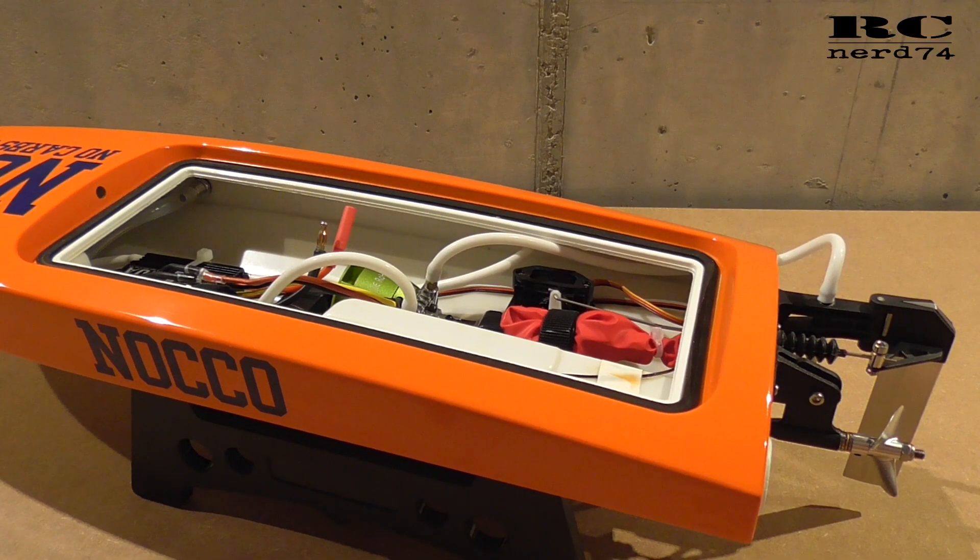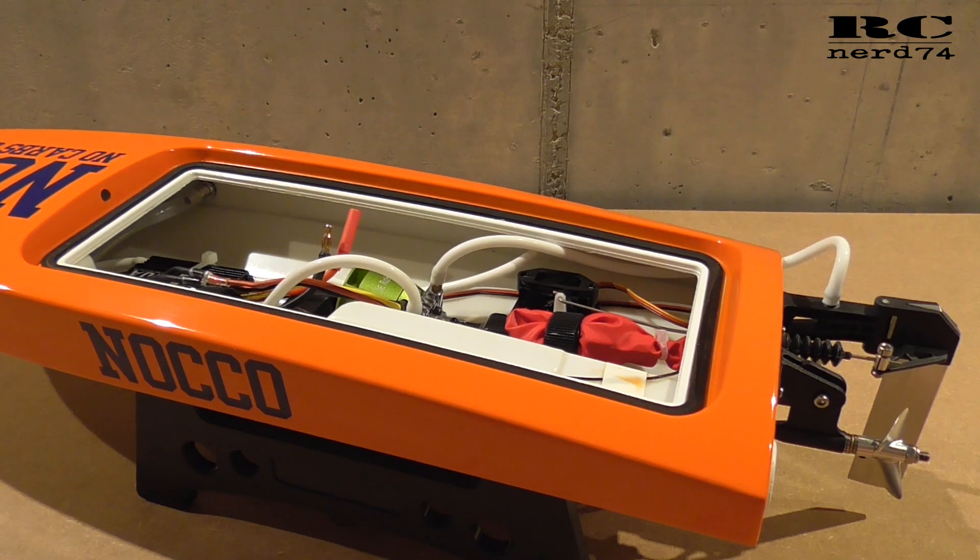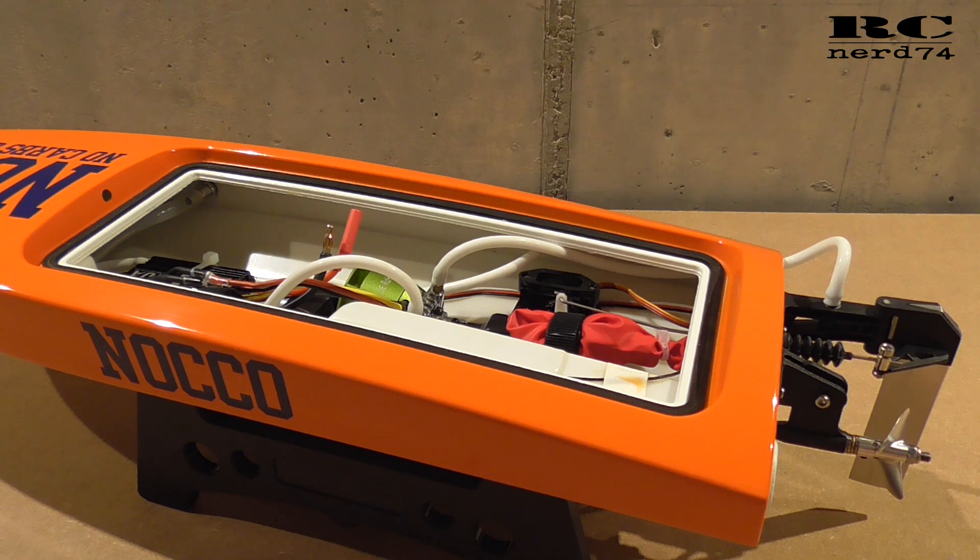So this is already all about part two of my modifications on the Choice Whale Rocket. I hope you liked the video. Have a good time. Happy flying, happy driving. Bye bye.